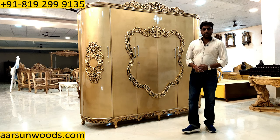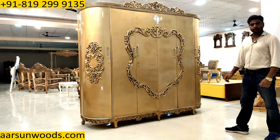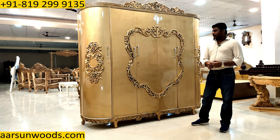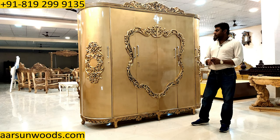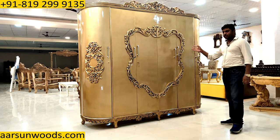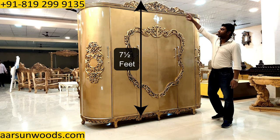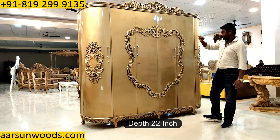Today I have for you an 8-feet almira wardrobe. You may have seen a lot of photographs and catalog pictures available online — those are computer-generated images. This is an actual unit of what you see online. This is 8 feet left to right and seven and a half feet high, with a depth of 22 inches.